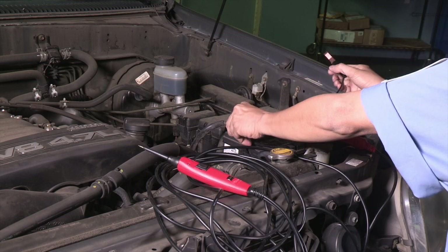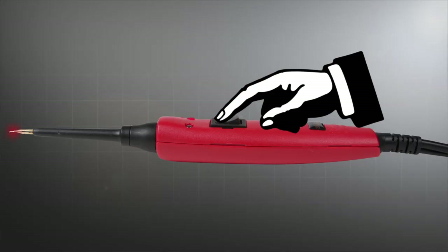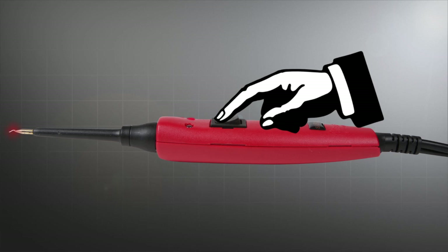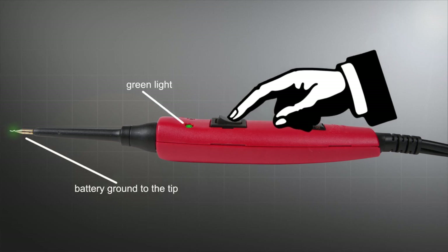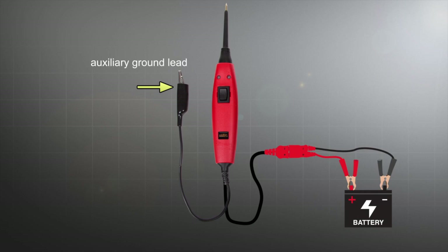Activating the probe tip with battery positive or ground is very easy. Press the power switch forward to provide positive battery voltage, rearward for battery ground. Its automatic 8-amp resetting circuit breaker protects the Basic and the wiring from electrical short circuits and damage.